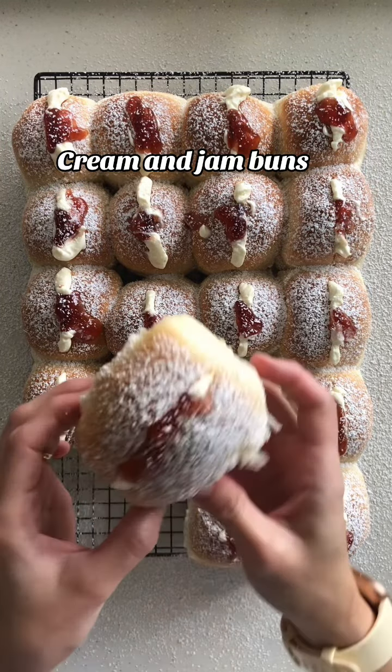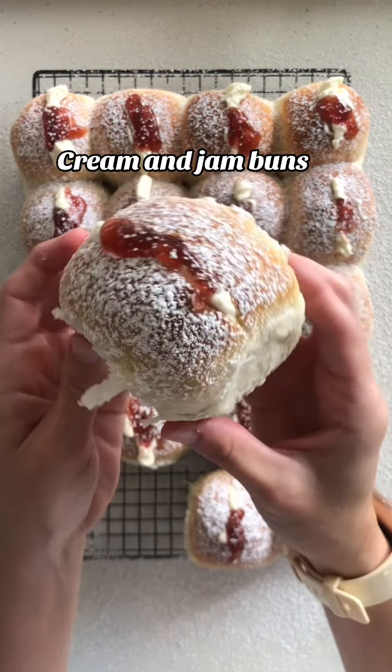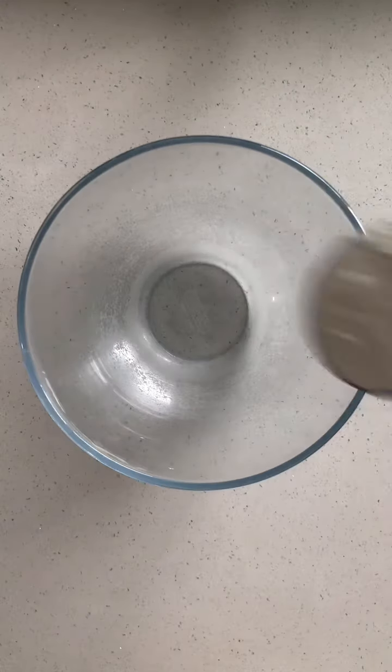Cream and jam buns. How could you not love them? Just look how perfect these look. Let me show you how you can make them.